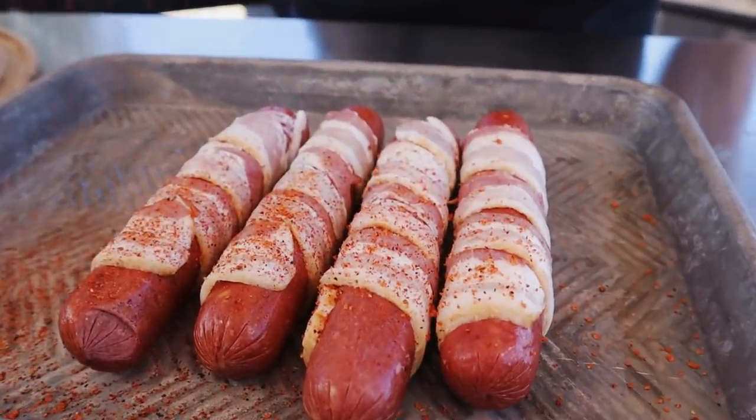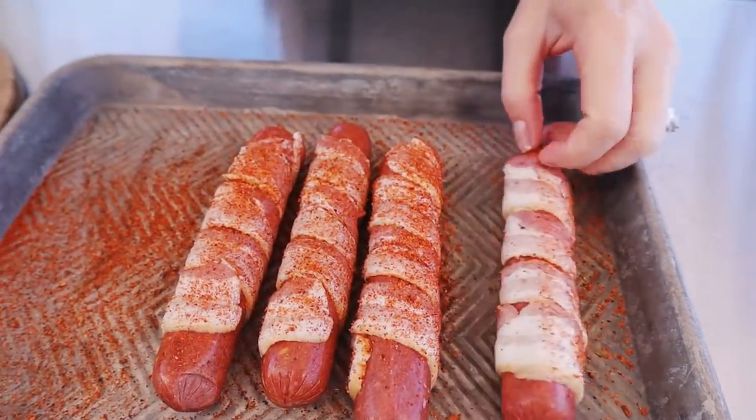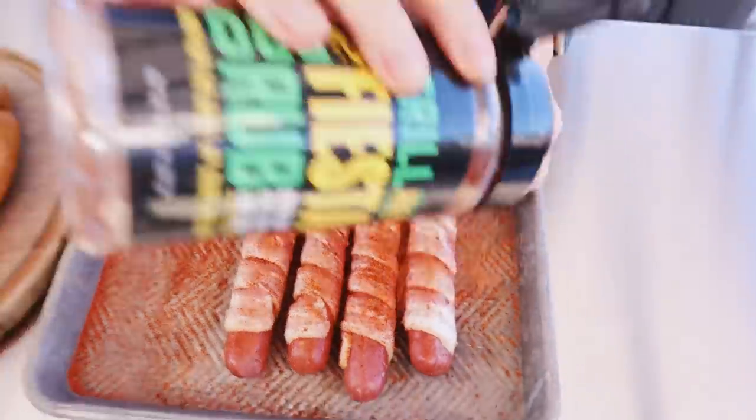Before we grill our hot dogs, I want to add just another layer of flavor. I'm gonna be using my Fiesta rub seasoning — it is the perfect blend of chilies, salt, pepper, and lime, and it really brings that southwestern flair to these Sonoran hot dogs. To the grill!